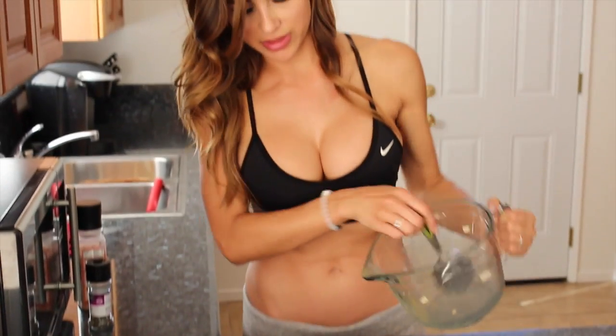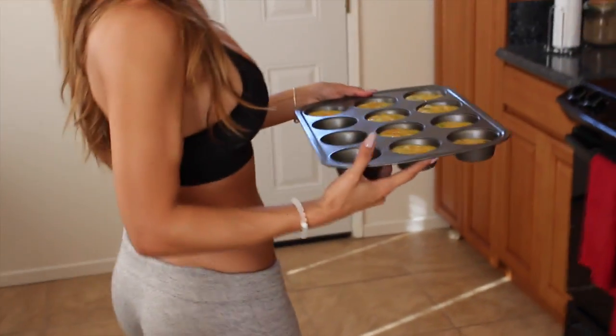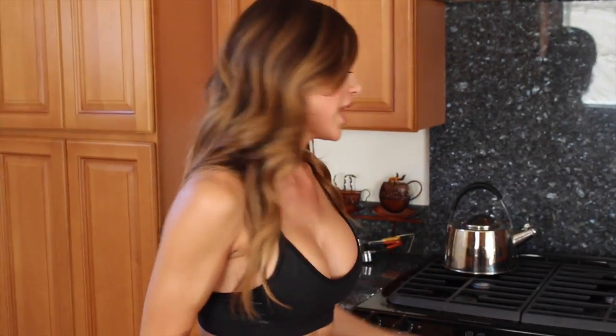It looks like I could have used a few more eggs. Okay, into the oven. I set my oven at 350 and it'll take about 20 minutes to bake.